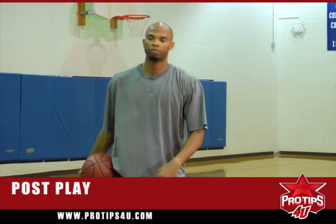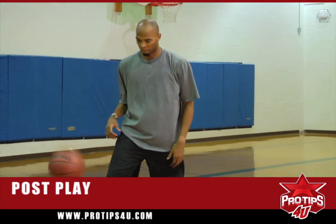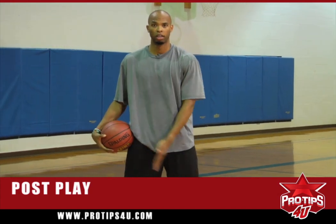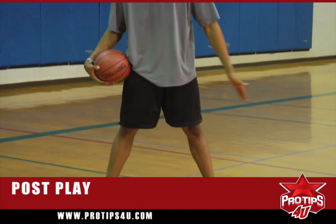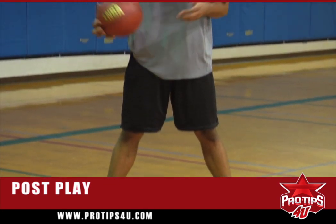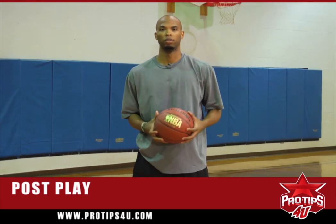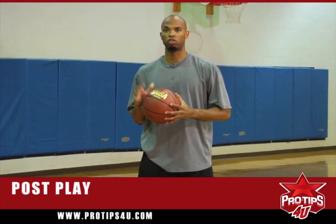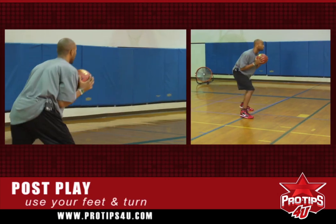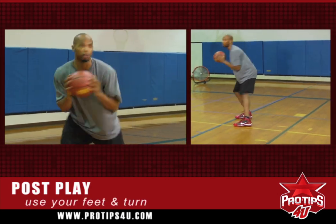The next drill I'm going to go over is post play with good footwork. After doing the right jump hook and left jump hook, I may even want to try a jump shot. I'm going to have Justin throw me the ball and I'm going to do a face-up using good footwork — just turning, using my feet, turning.